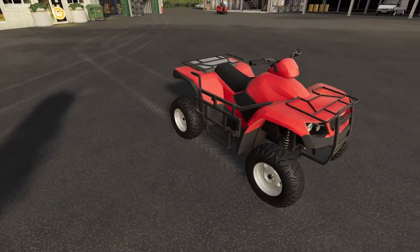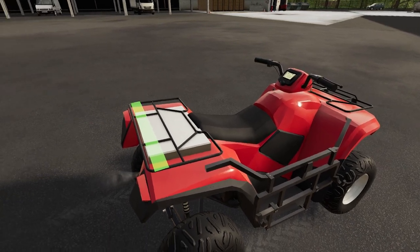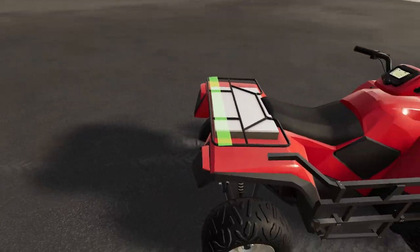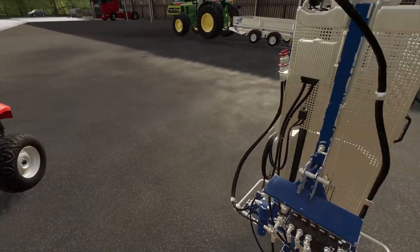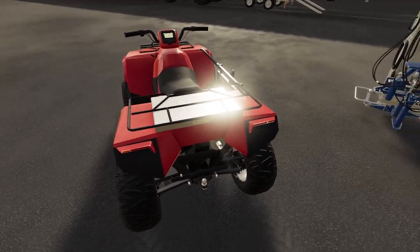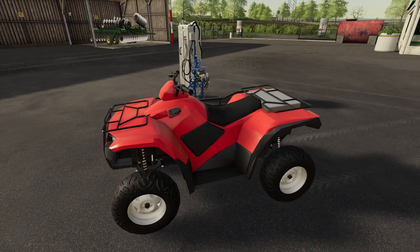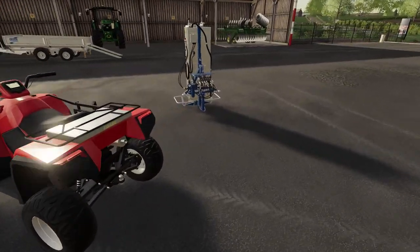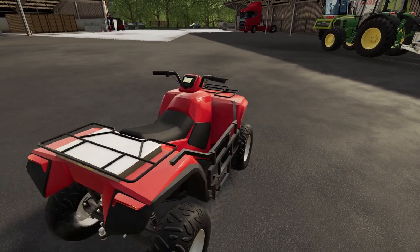We've also had some customizing done to it. Derek at the shop has welded a hitch on the side. The reason for this is I want to attach the Scout to the quad bike, but if I put it on the back there'd be too much weight there and we'd start wheeling the quad bike everywhere, which is dangerous. By putting the weight on the side, we should be good.